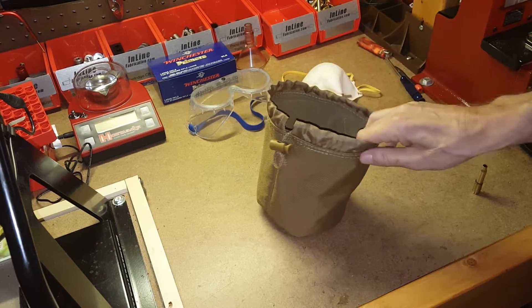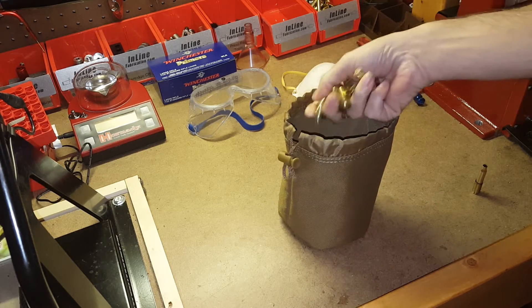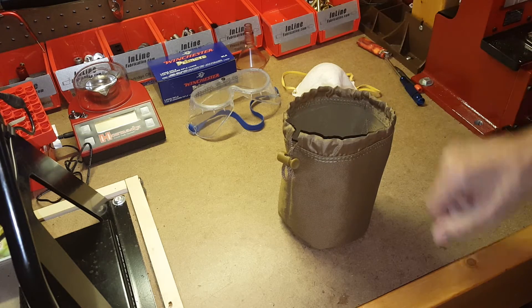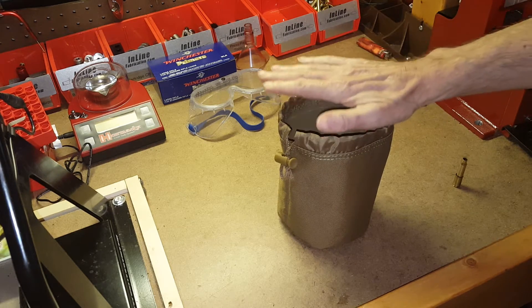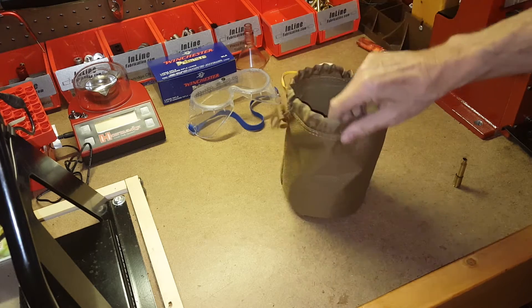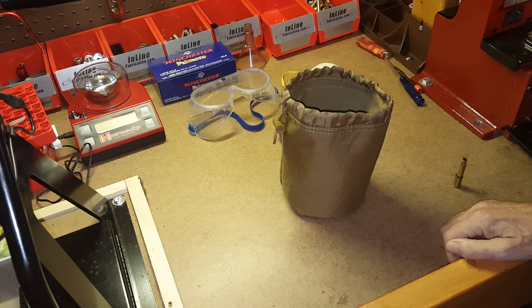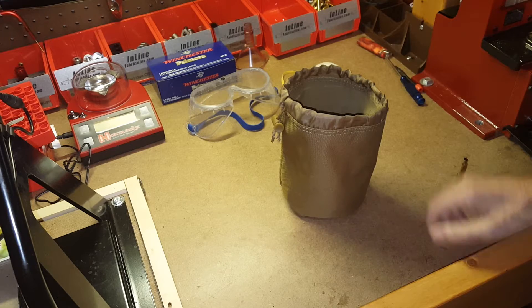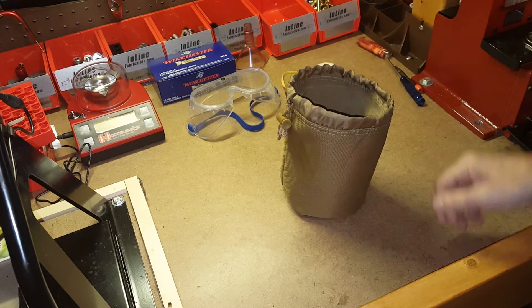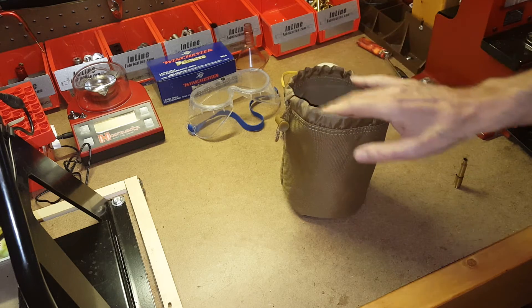I shoot and reload six different calibers. When I go to the range, I come back with a couple bags full of mixed brass — 45 auto, 40 cal, 9 millimeter, 308, you name it. I've got two little range bags I use to collect brass, and they're almost always full. I separate mine by caliber, by manufacturer, and in many cases by lot number as well.